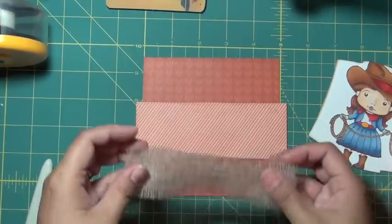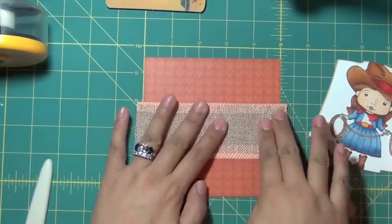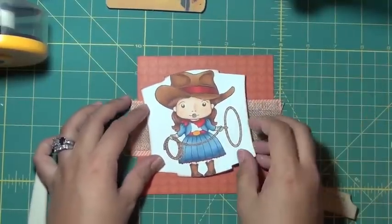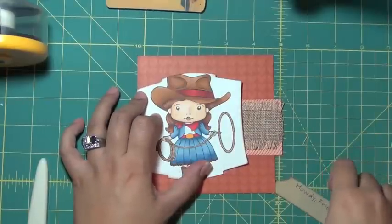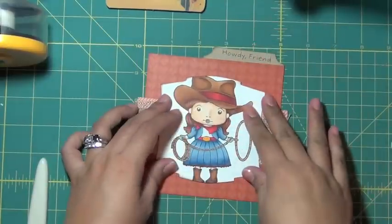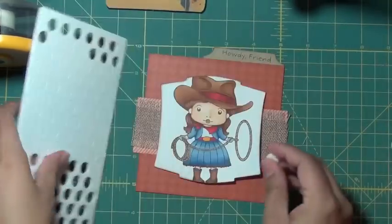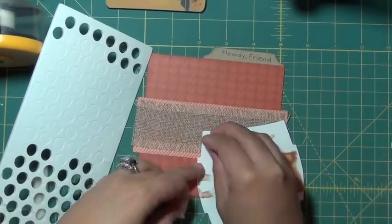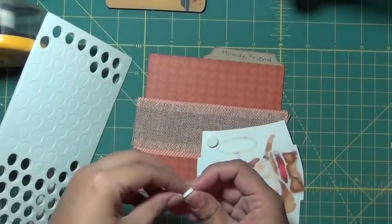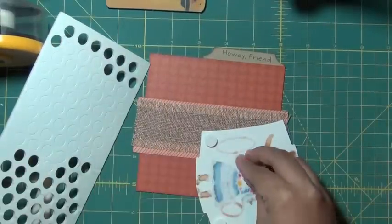I'm just going to tear this down right here. I'm going to take my image and I think I'm just going to off-center it. Actually, maybe I'll center it and use pop dots. These pop dots I've had for years. Because I had to move my scrap room into a smaller space, I've come across a lot of old stuff that can still be used, including these pop dots.